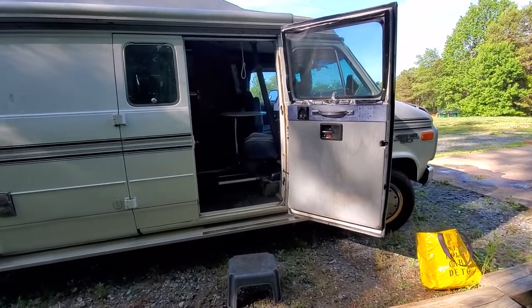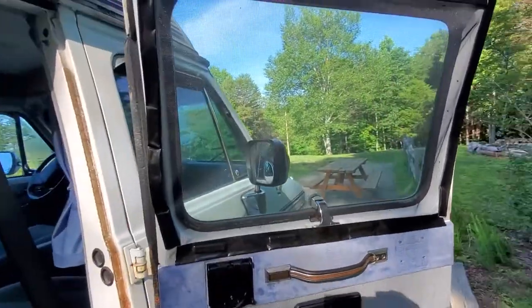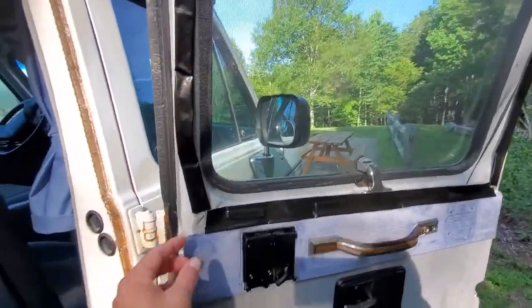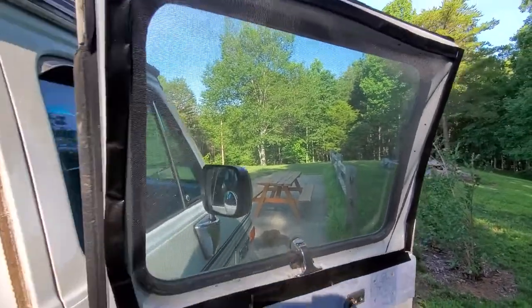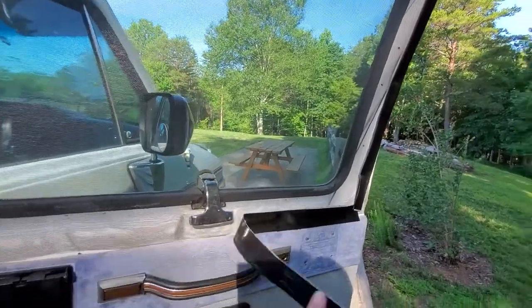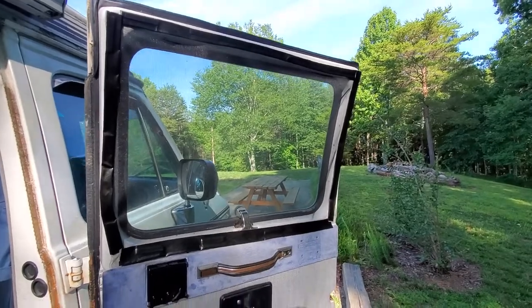Now we can take a look inside the van. I'll just point out these screens here. When I got the van it had just rusty old screens, so I made these strips out of duct tape and magnets, and this is a plastic-y screen material that's really durable. You just peel this back, open the window, and put that on. It works real great. You could get fancier screens if you wanted to.